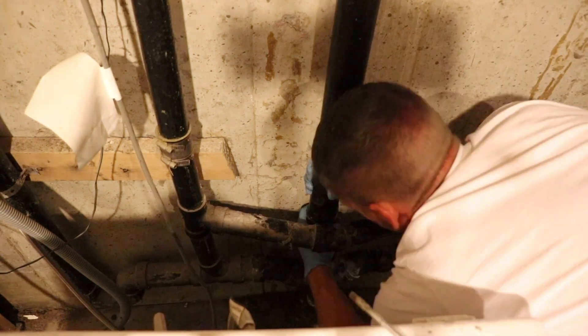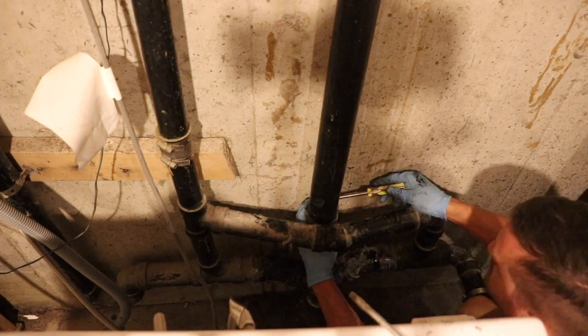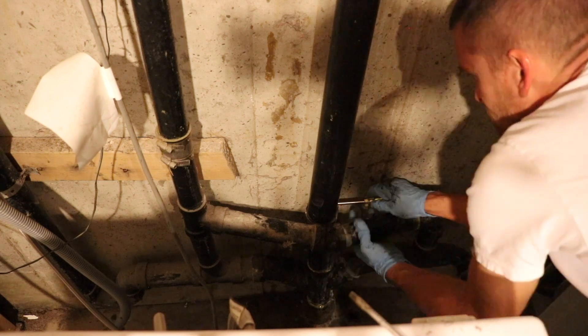Now I'm just putting the two-inch pipe back together with the CT coupling that was already on it. You just want to make sure that these screws are nice and tight so that you don't have any leaks.